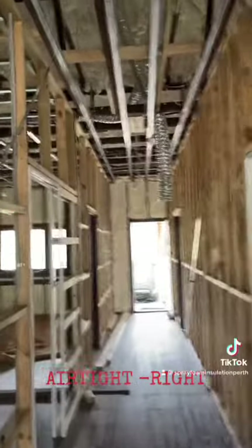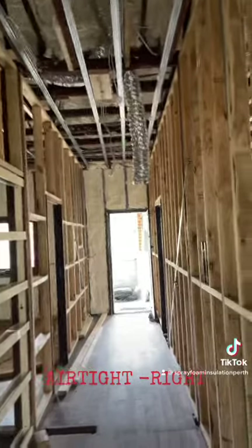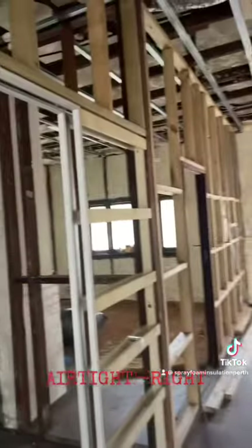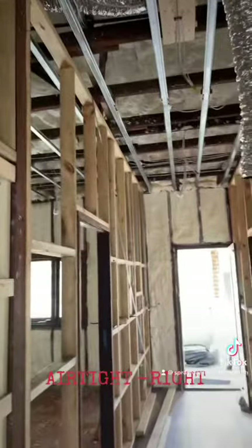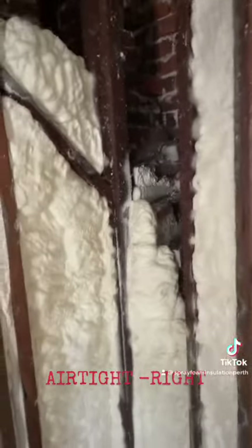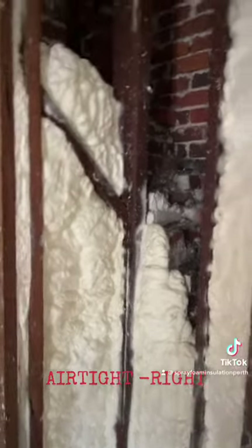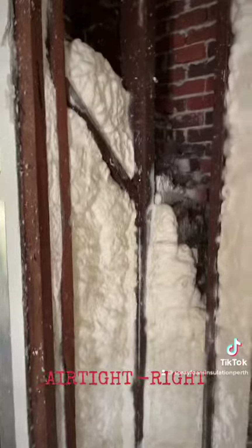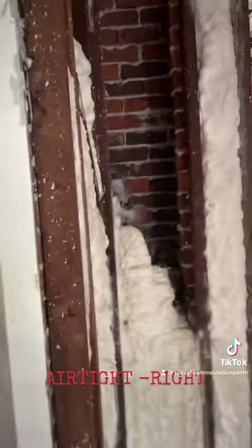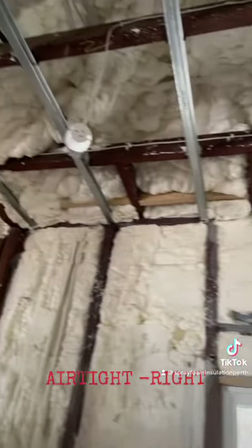Hey, good morning everybody! It's Dermot from Spray Foam Insulation Perth, welcome back to the channel. I'm just showing you where we are and how the house turned out. This is basically a little bit of soundproofing, used as a filler as opposed to putting in fiberglass — and as you can see, everything is pretty snug.